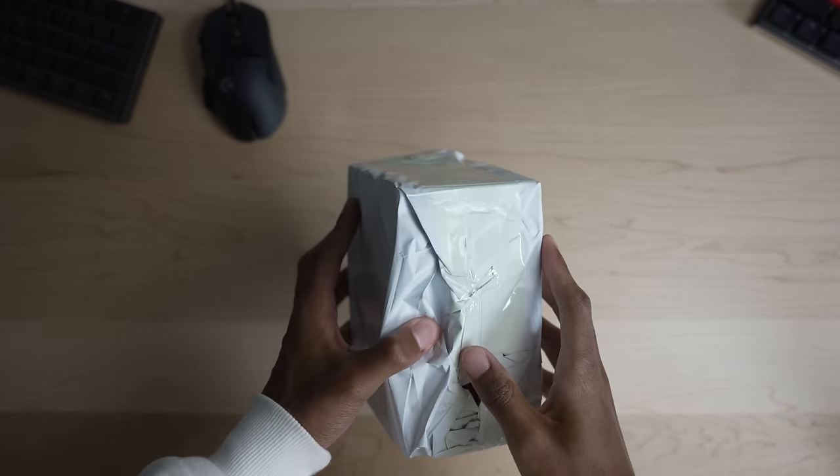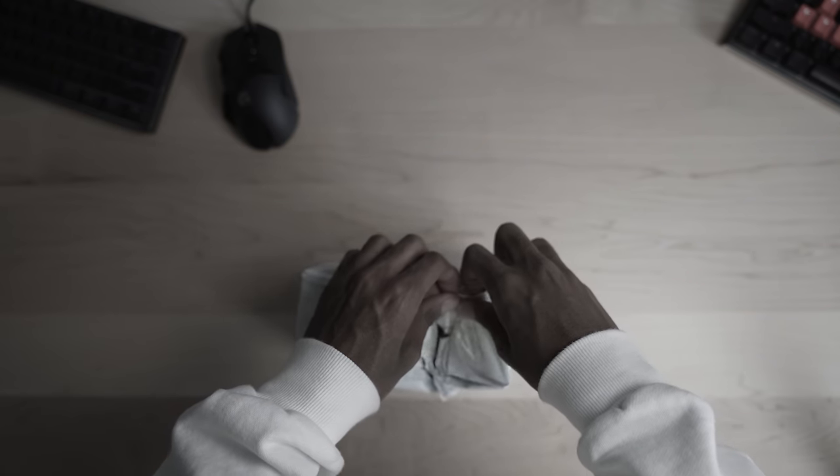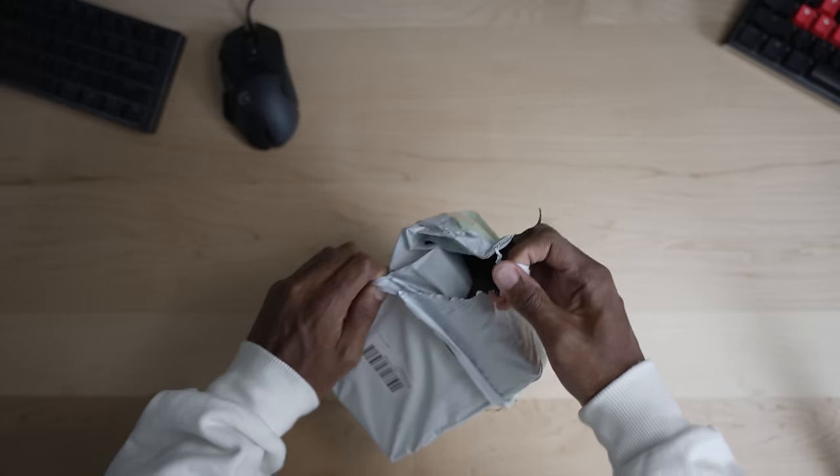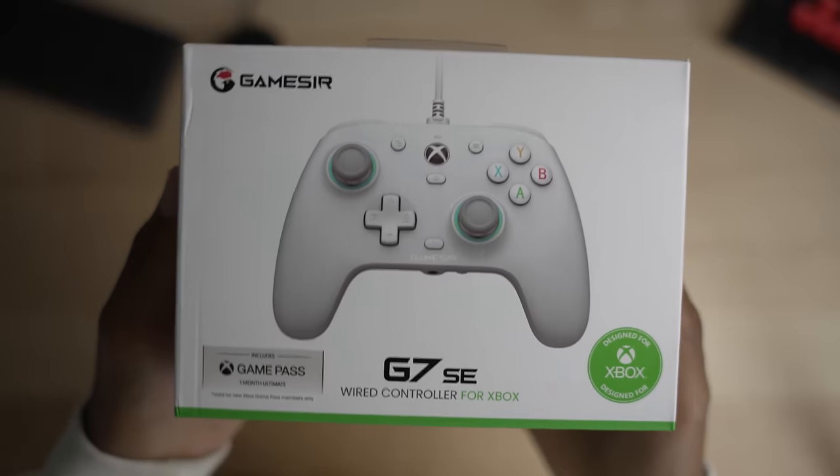Out of the box — well, actually at first I was having a lot of trouble opening it. It's like they were trying to hide something from me. Just kidding. I got my box opener, finally got through the plastic, and it was packaged nicely.